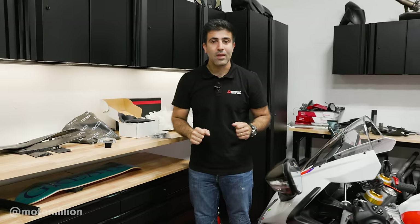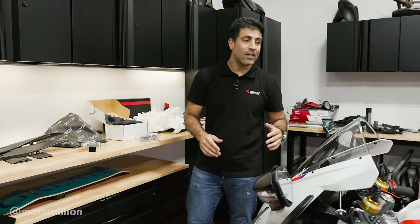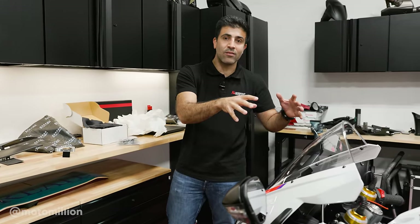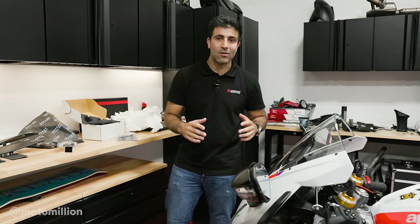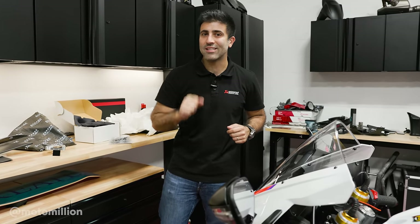It's really cool. I don't know if you can guess what it is, but we got a lot of work ahead of us. Let's get into the inner workings of this Aprilia RSV4, and then when we put it back together, hopefully it's gonna look much nicer and it's gonna be much faster.